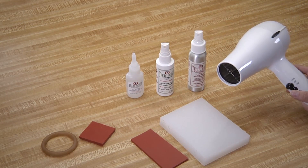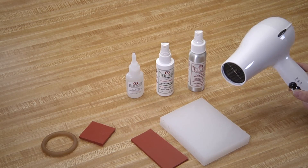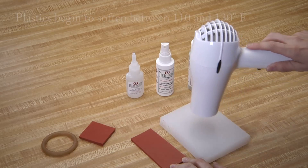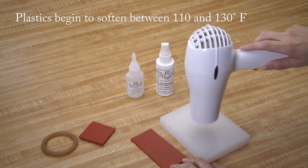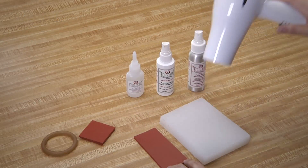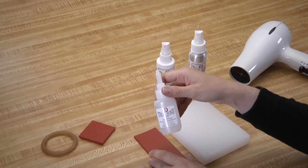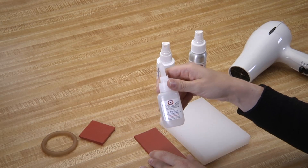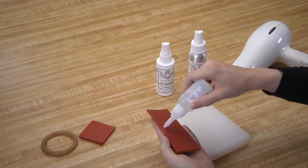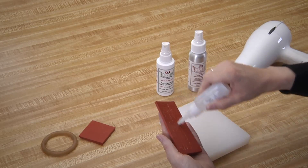Now we are going to heat both surfaces with either a heat gun or a hairdryer. You want the surfaces warm to the touch, not hot. Now we will apply a thin layer of our SI Blue, our standard viscosity structural adhesive, to the silicone rubber rectangle. Remember, you can use the nozzle as a paintbrush to make sure you get a nice even coat.